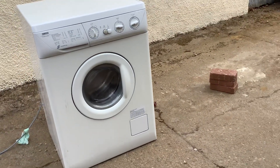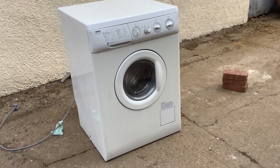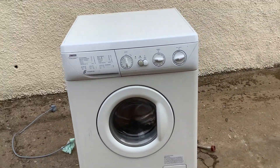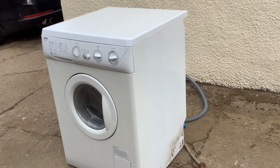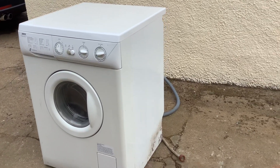Right guys, today I'm doing a syncing of my 300 subscriber special and it's basically destroying this, because I never destroyed a washer dryer before, and I'll be speaking about it too.